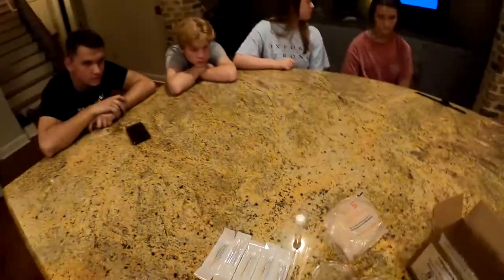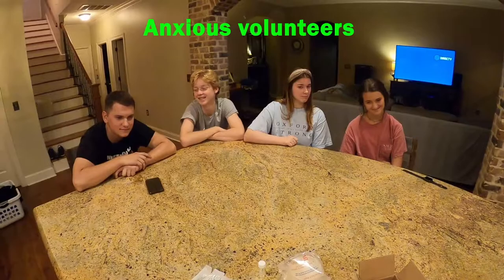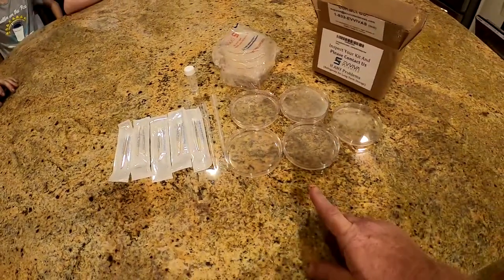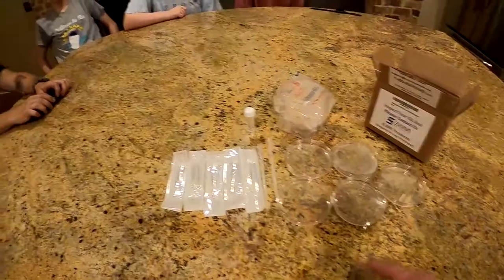We're going to give each of my volunteers a cotton swab. They're going to swab some part of their body, rub it on the petri dish, and then put these in an incubator for 7 to 10 days to see what sort of bacteria grows. Let's get started.